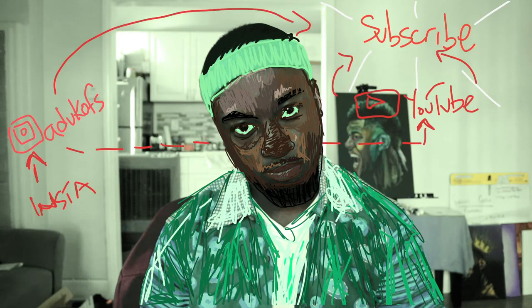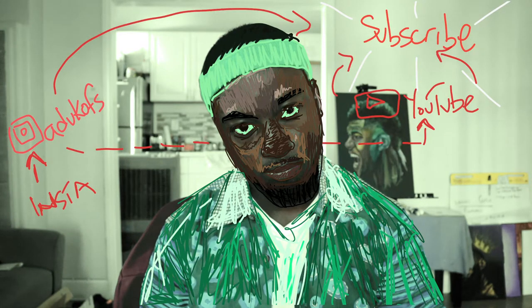This video is a painting process for the 12 by 16 oil on canvas, the Greek Freak, Giannis Antetokounmpo. Alright, let's go.